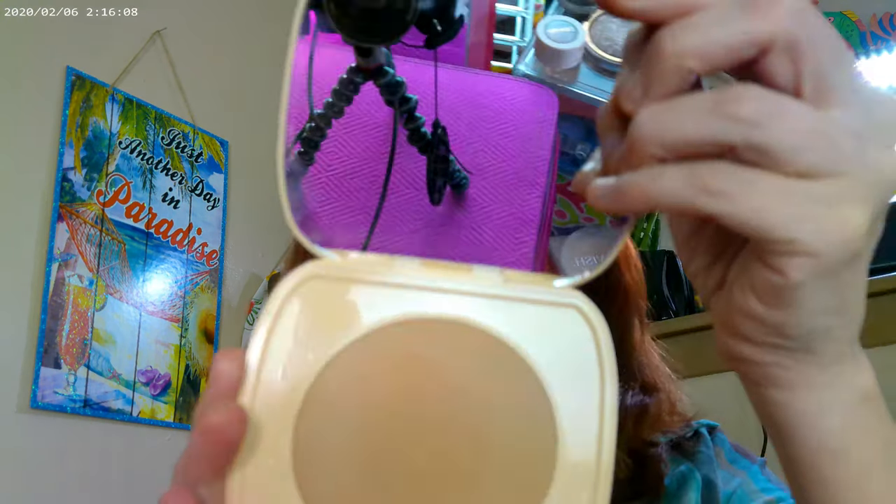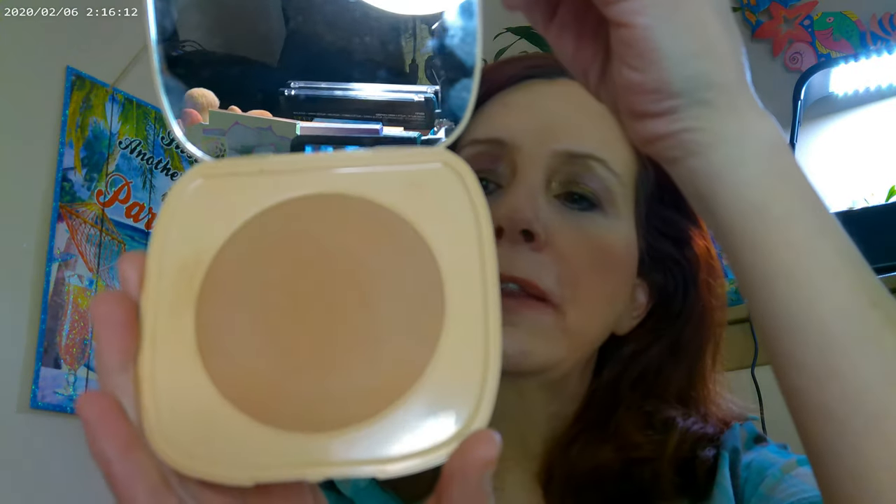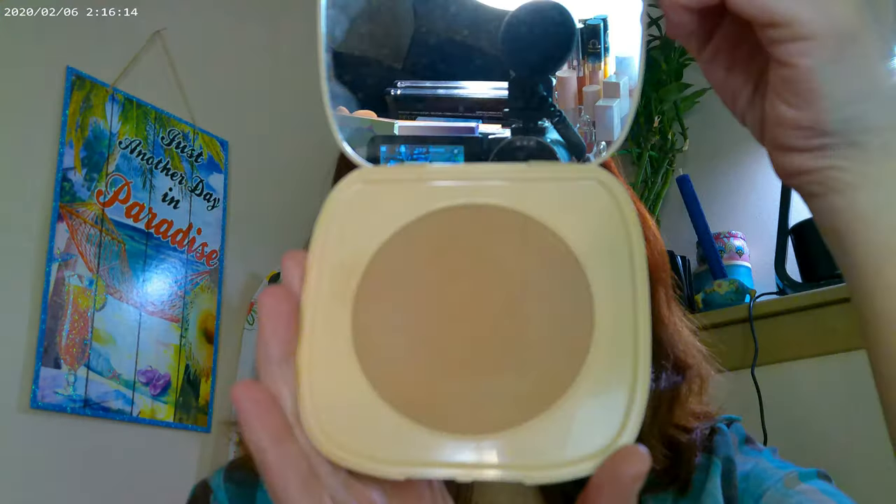I also have on the Pretty Fresh Concealer by Colourpop. And as far as the bronzer today, I have on the Colourpop matte bronzer in Villa Beach.